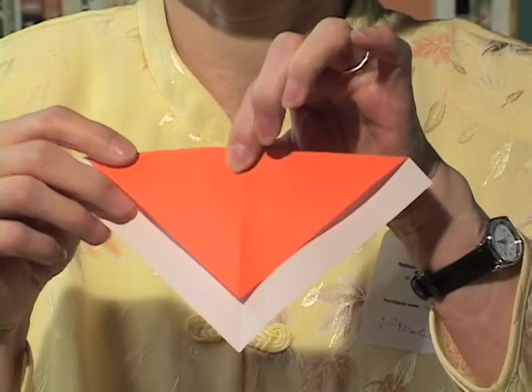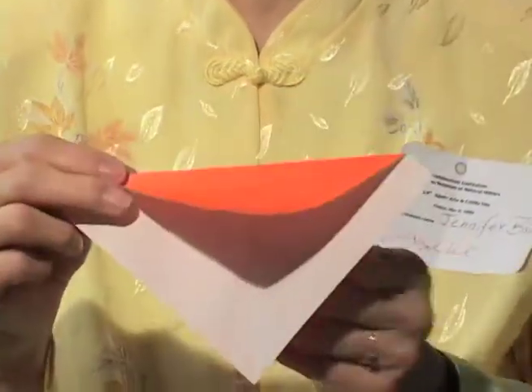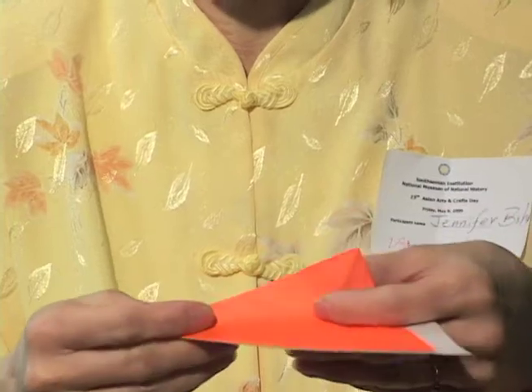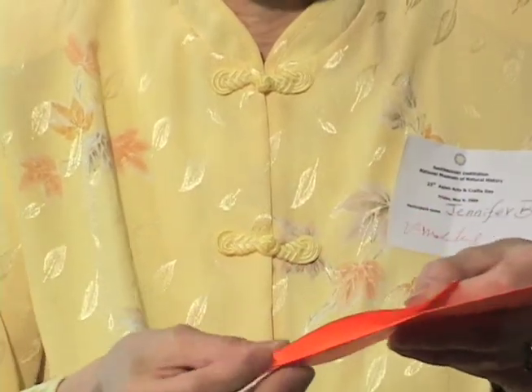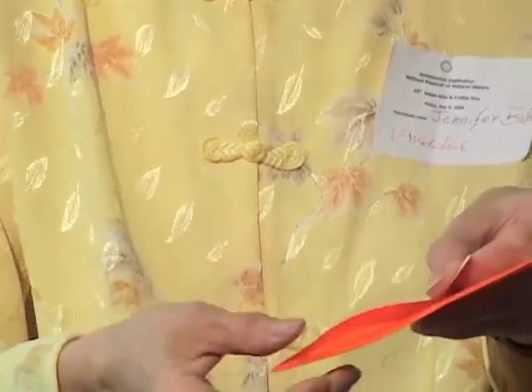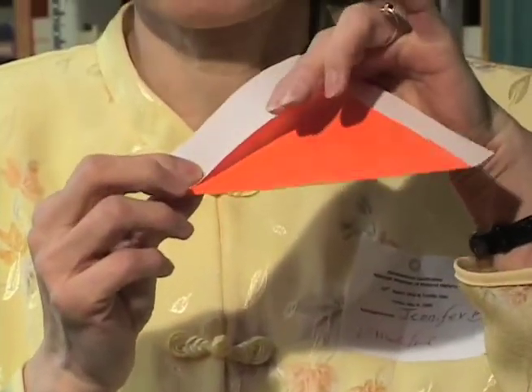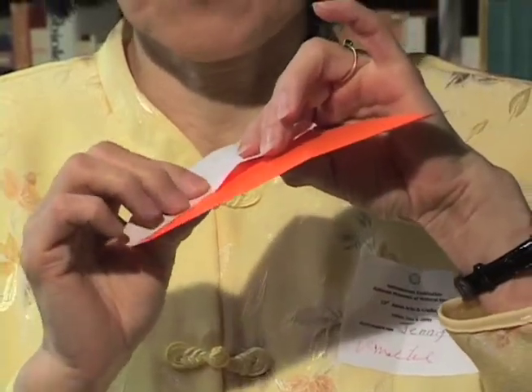And then you need to fold a lot of things, and this is the one. A little bit difficult sometimes to teach them. But this is how I turn it — when you fold, the white and the colored one is almost the same size. And that's the way we show them how to do it. The pointer one emphasizes the point.